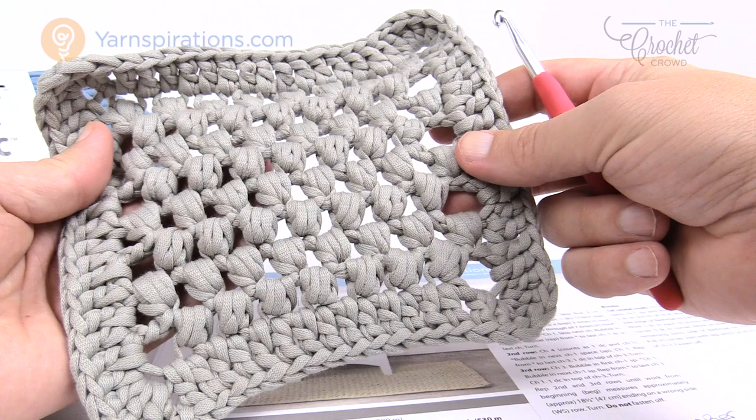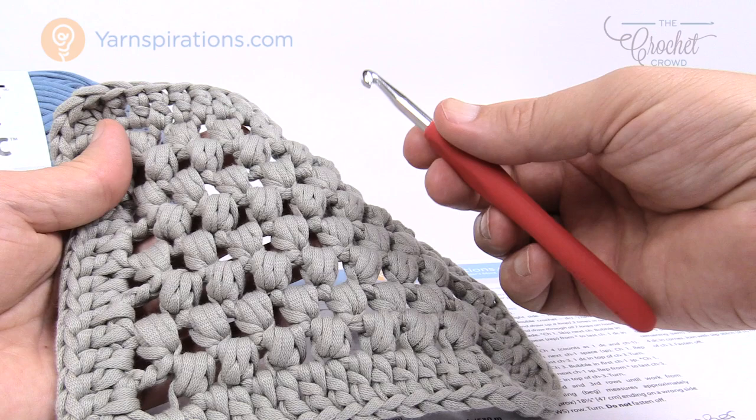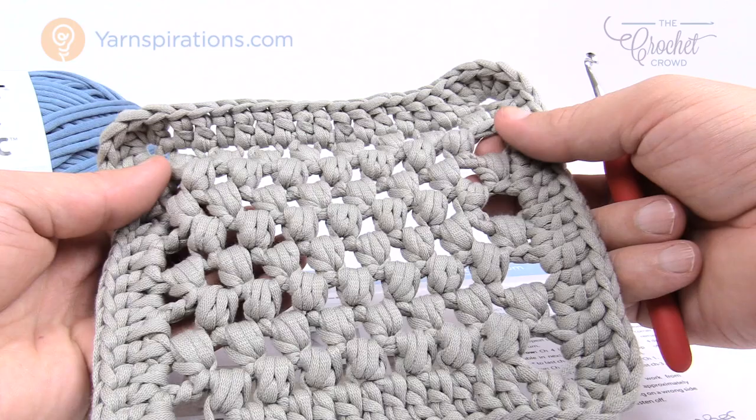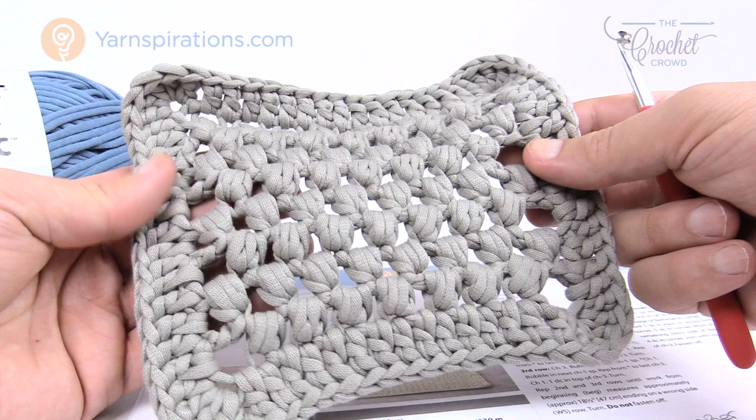Today you're gonna need a 6.5mm size K crochet hook. As a full disclaimer, I'm using a 6mm size J hook because I don't have a comfort grip in size K and I prefer the comfort grip, so I've reduced down just a little bit for my own convenience. The size mat following the pattern chains 91 and will be 32 inches by 20 inches, and you can customize it — I'll teach you how in just a moment.